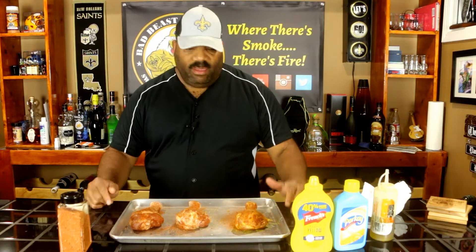Hey, what's going on guys? Welcome back to another episode of Bad Beats Barbecue. Today we're going to be doing a couple of things differently — we'll test out a few things, and I'm going to show you how to do something with the old Slow and Sear.